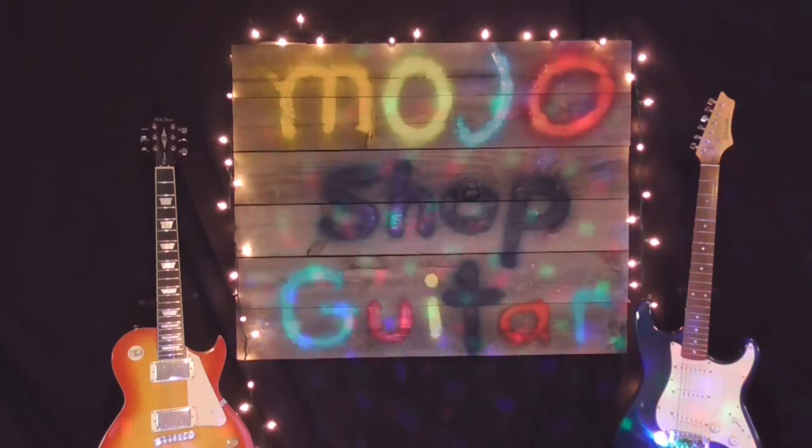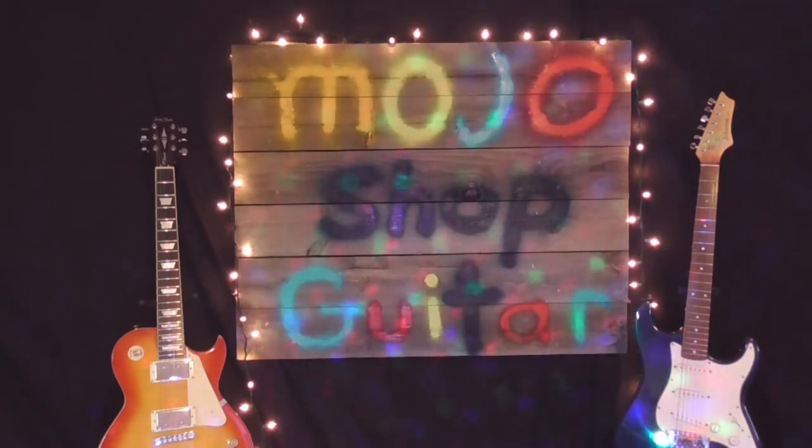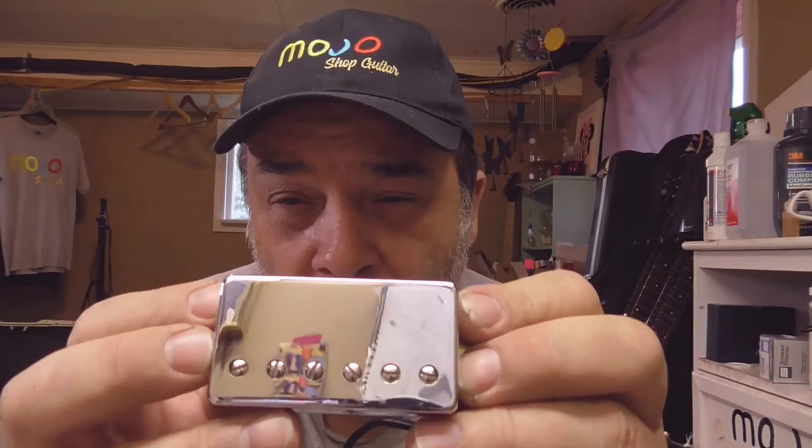Welcome to Mojo Shot Guitar. We're going to give you a little bit of a different video today. I'm going to be tearing apart some guitar and showing how great it sounds — we've kind of been there done that. But today we're going to try to take the mystery out of the good old humbucker pickup.